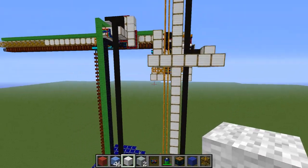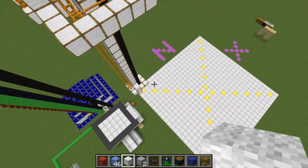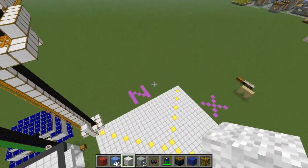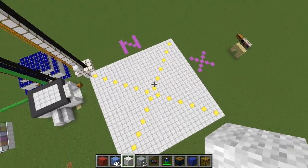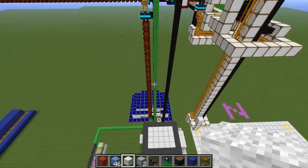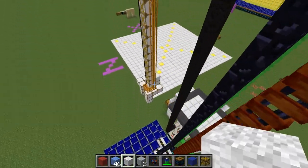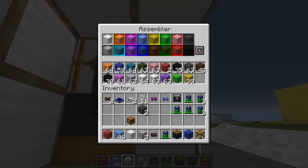It comes pre-packaged with most of the basic programs like going in the positive x-direction, z, raising it and lowering it, and with some go-to commands so you can individually select the coordinates as well as the height. As you can see, it's powered with a bunch of mag tubes to bring all the items that are required, and an assembler has the various wools that are needed right here.